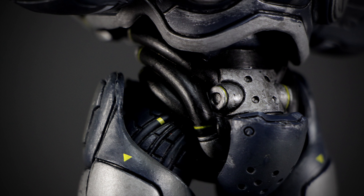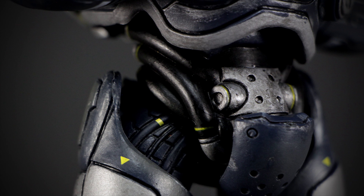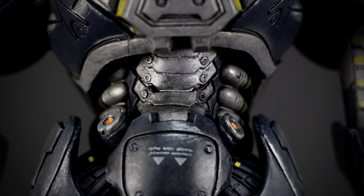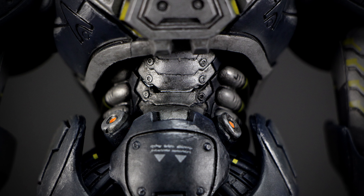At the waist, we have black tubing wrapping around the figure. The paint effect gives them the look of real rubber and the small little stripes add a nice touch of detail. And on the back of the waist, we can see more of those mechanical suit parts — tubes and layers of armor connected onto the back. We also have more of that greasy effect going on.